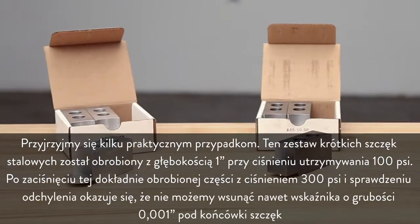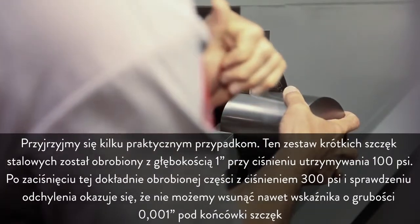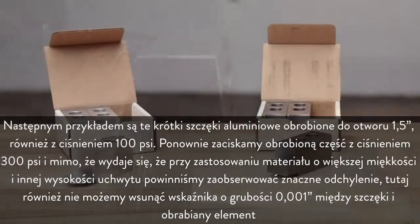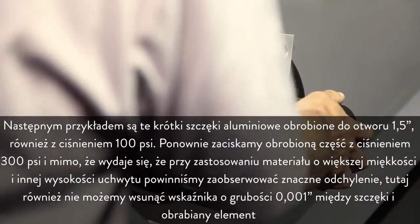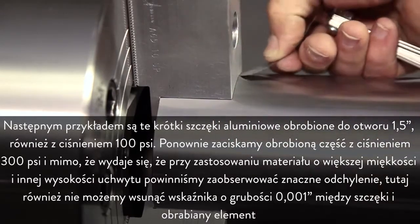Let's look at some real-world scenarios. This set of short steel jaws was bored to 1 inch deep while being held at 100 PSI. When we clamp this accurately machined slug at 300 PSI and check for deflection, we find that we can't insert even a 1 thousandth of an inch feeler gauge at the jaw tips. Next, we have these short aluminum jaws cut with a 1.5 inch deep bore, also at 100 PSI. Again, we clamp the machined slug at 300 PSI and although you might think with the softer material and different clamping height we might see significant deflection, we still can't get the 1 thousandth of an inch feeler gauge in between the jaw and the workpiece.